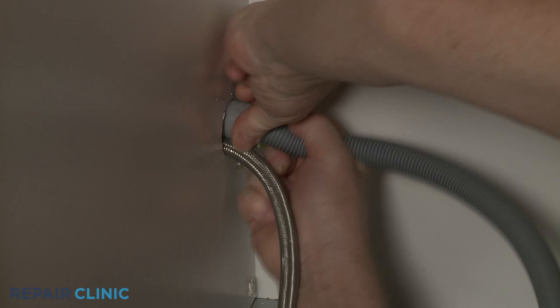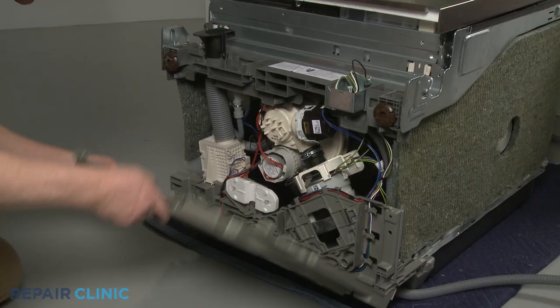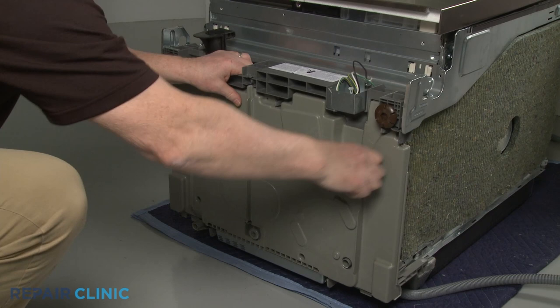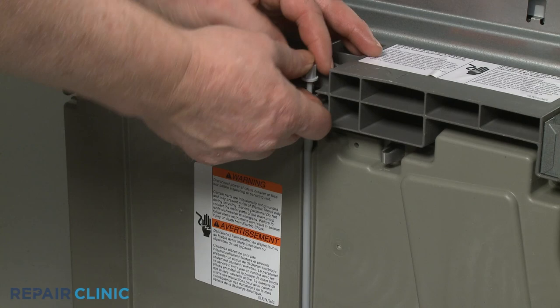Feed the straight end of the hose through the hole in the cabinet. Snap the drain hose collar into the base. Align the bottom panel tabs with the slots in the base and snap the panel into place. Insert the bottom of the adjusting rod into the hole in the base and snap the upper portion in place.